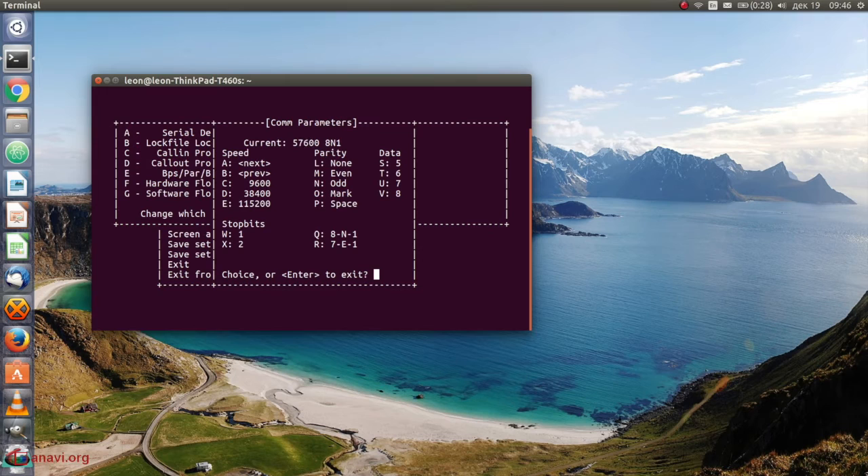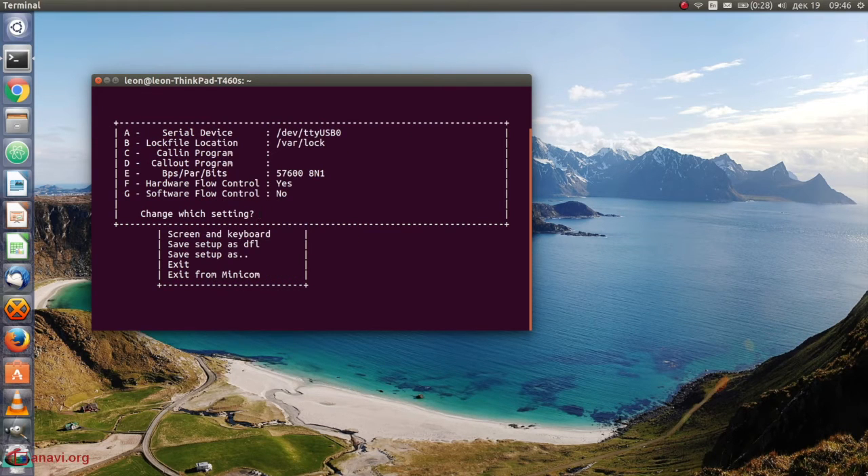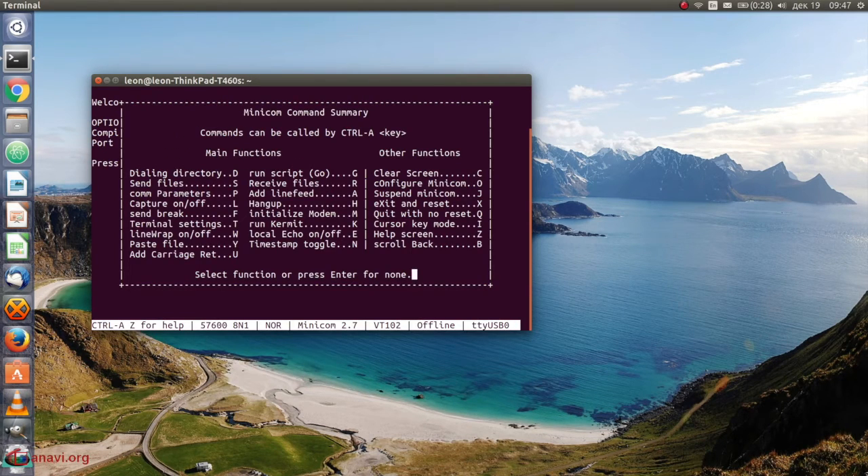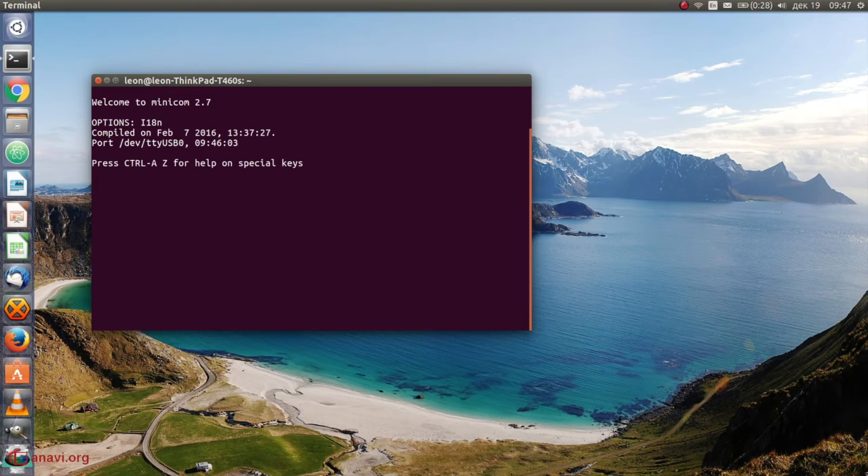Finally we're ready to type commands to the RN2483. It is super important to send each command with carriage return line feed. This means that in MINICOM you have to press ENTER followed by CTRL+J. Yes, I know this is super annoying.